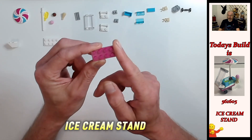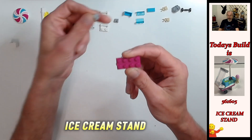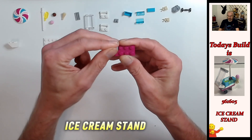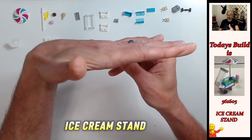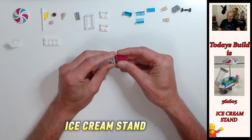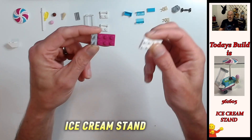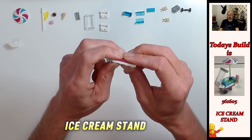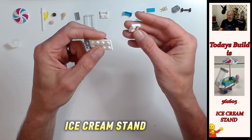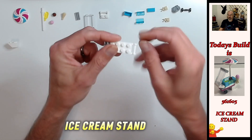We're going to take the magenta two by four plate first - this is going to be the front of the cart. On the front of the cart we've got these two studs here - we're going to place the one by one tile special with the c-clip so that the bar goes across and not along. Then we're going to put the two by four white plate on top of the magenta plate, and then the one by two plate special with the bar underneath just to level out the bottom - that's going to be the handle of your cart.